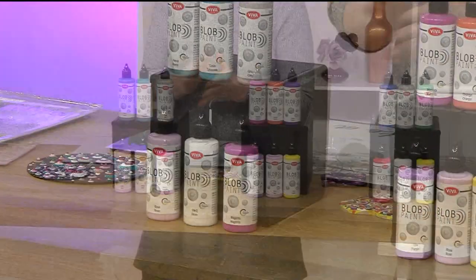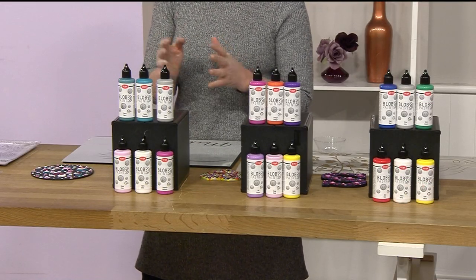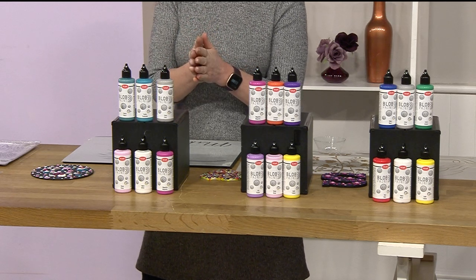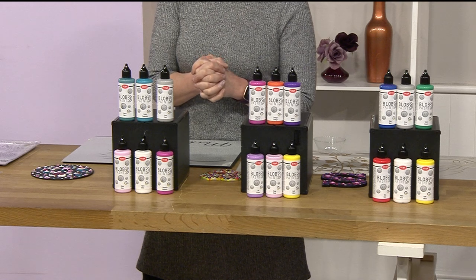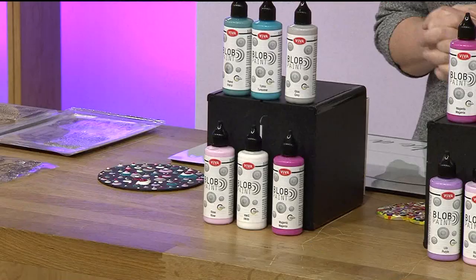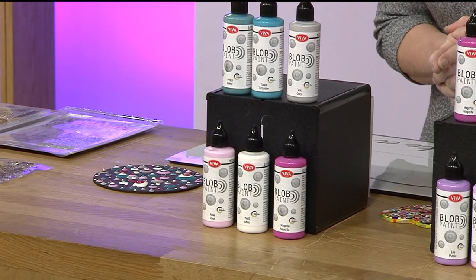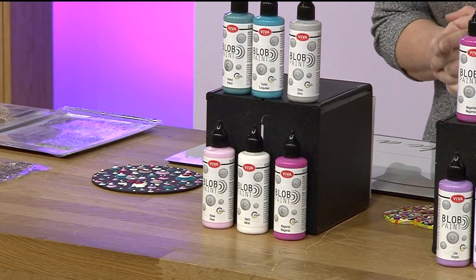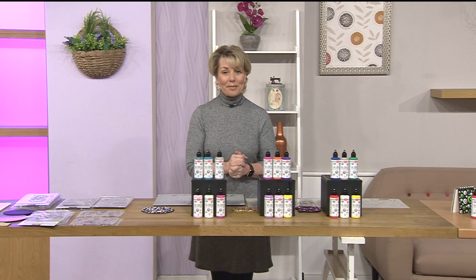Now let's have a look at what we've got for you. All will become clear in the demonstrations, but let's look at the details of the items. Now the first set we've got - one item number but three different options. You've got your Viva Decor six 90ml blob paints and your stencil kit. There's a reason why they're called blob paints - it's not just a funny name, there is a specific reason why, and you will see why.